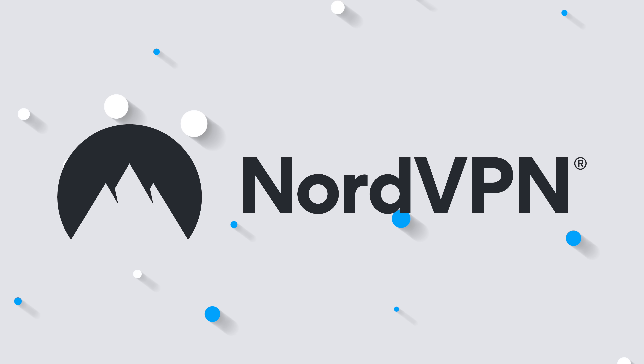Thank you NordVPN for sponsoring this video. The iPhone 14 has been out for a few weeks now and it's been a minute since we did a best accessories video, so let's do one.